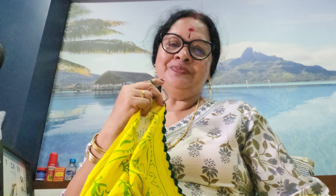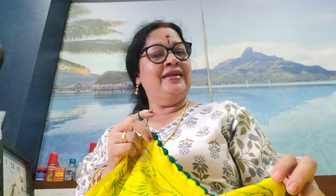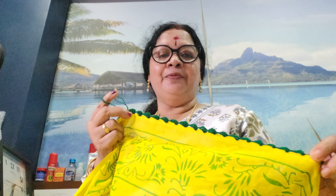Hello everyone. Welcome to Chaitanya Handicraft. Welcome to the new video. Today, I am going to do a crochet in my video. I have made 2 videos and 3 videos. I am going to show you the same work that I have completed.